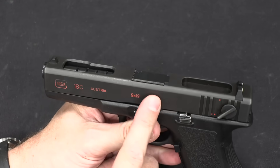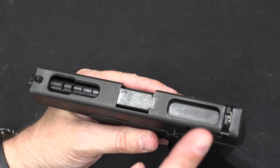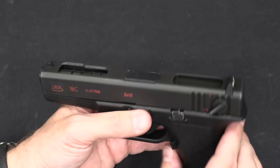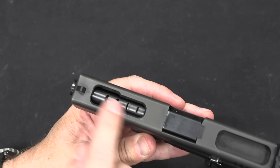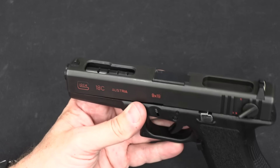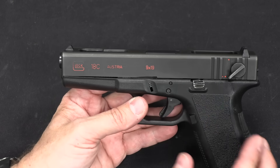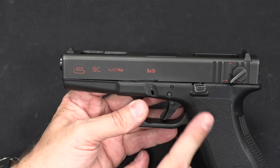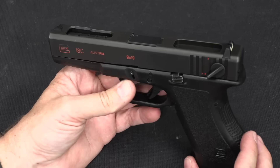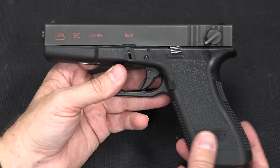In order to make this a bit more controllable, what they did is they lightened the slide, because less reciprocating mass is going to cause less muzzle flip when the slide reaches end of travel. They cut a big port in the front and four slots in the barrel. These slots are going to redirect gas upwards, which reduces the amount of muzzle climb, which makes the gun more controllable. I have it on good authority, from James Reeves of TFB TV, that the C is in fact substantially easier to shoot than the regular 18.